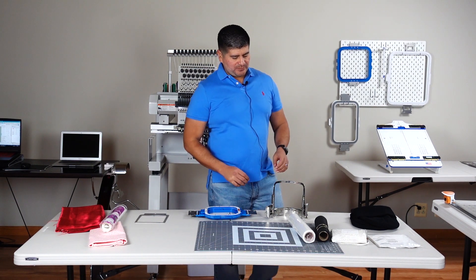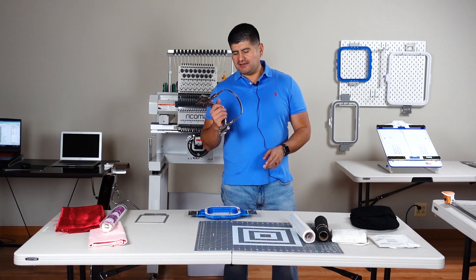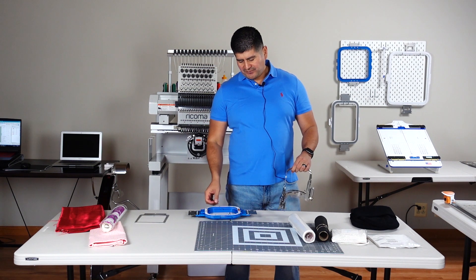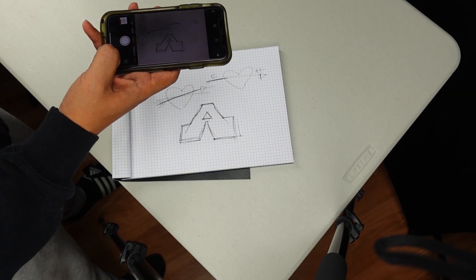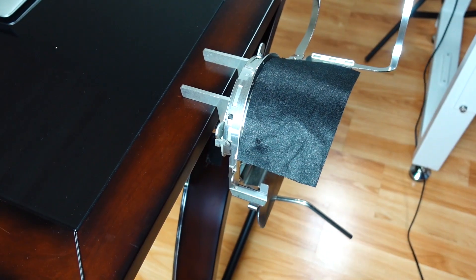We'll get into our hooping now. The first hoop we're going to start with is the Gen 2, then we'll move to the Mighty Hoop and then the 8-in-1. Let's start with the artwork — I'm going with a Valentine's theme, drawing it out and digitizing. Once ready, we'll start with the Gen 2 cat frame from Hooptek.